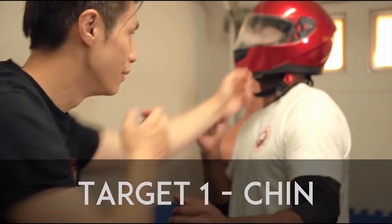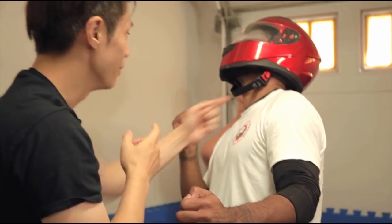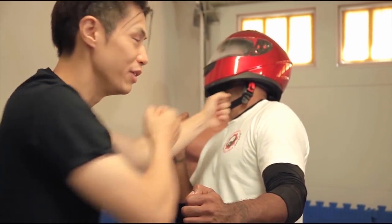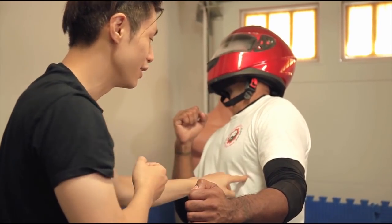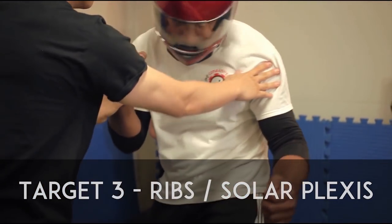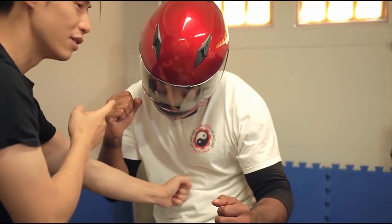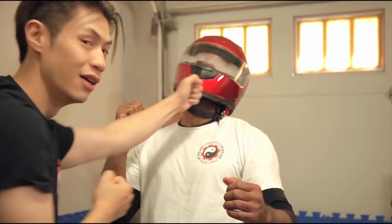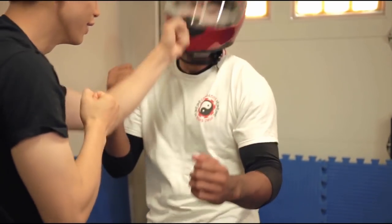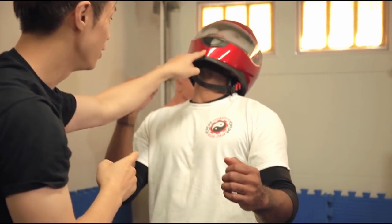The first target is the chin. The second target: as the chin starts opening up and lifting, the throat becomes exposed. If he leans back, the throat may be too far, but his ribs become close — so you can hit the ribs. Or if he's facing you more square, you can hit the solar plexus. As he starts buckling, you can lift it up and continue. You can keep changing targets: solar plexus, chin, and throat.